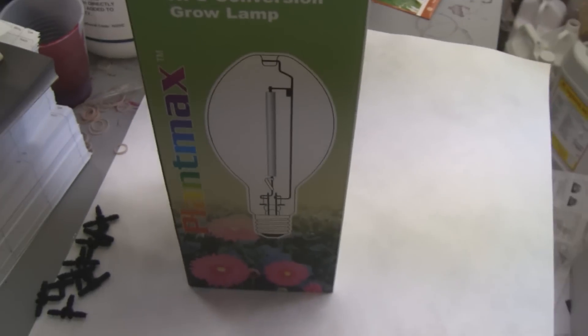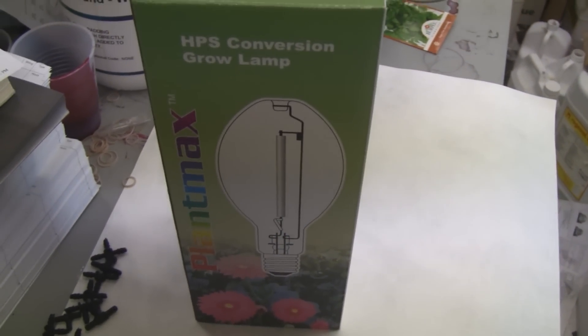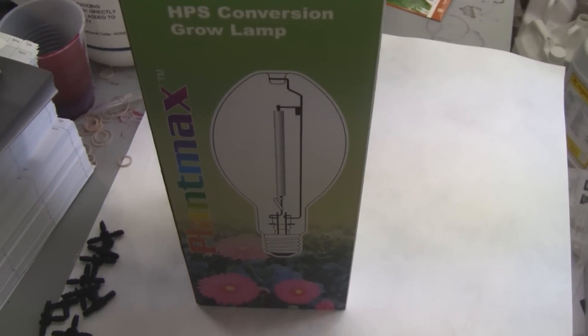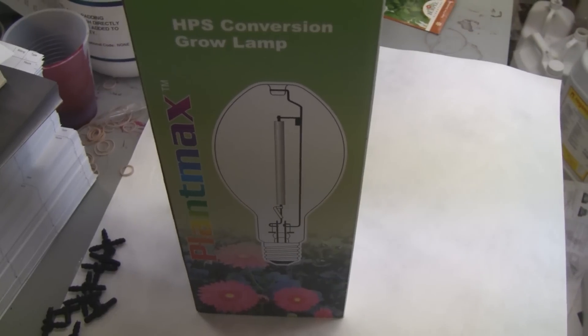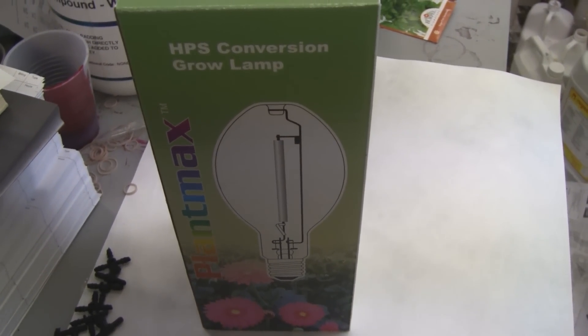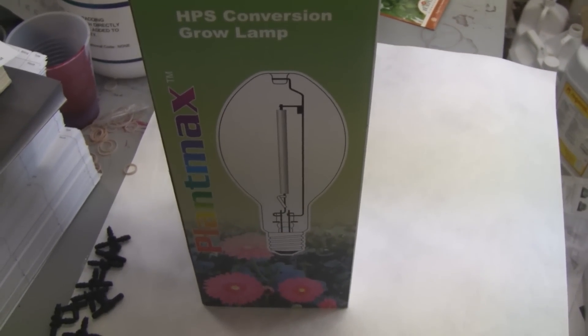This one, which is the 360 watt bulb for a 400 watt ballast, is actually better than the metal halide bulb it's replacing — it uses less electricity but gives off more lumens. This one gives off 45,000 lumens, while the metal halide I was running before gave off 39,000 lumens.